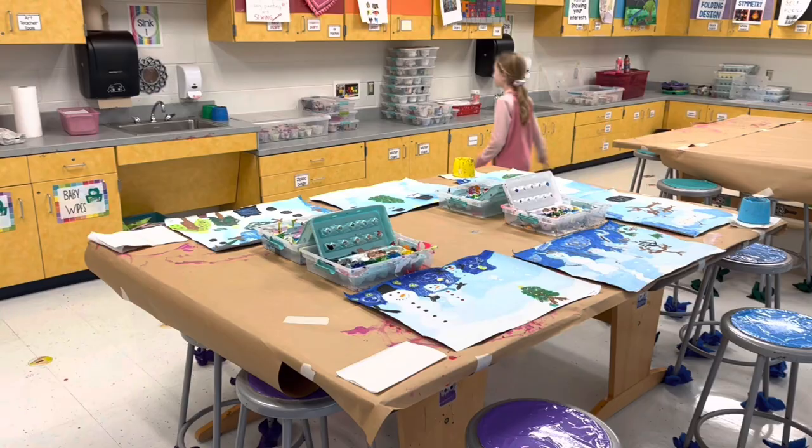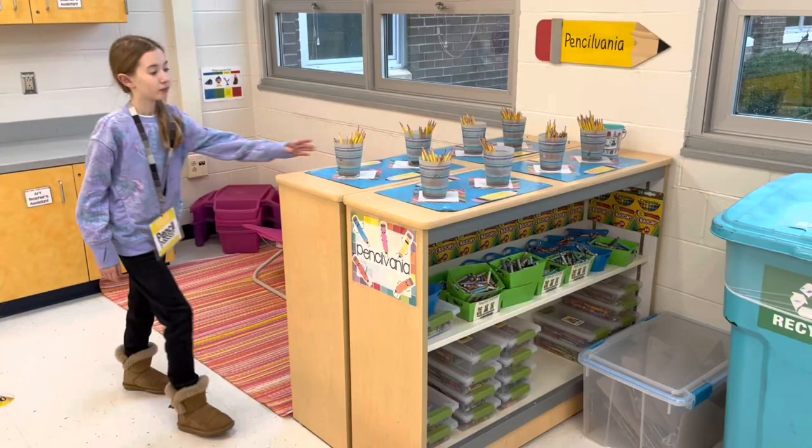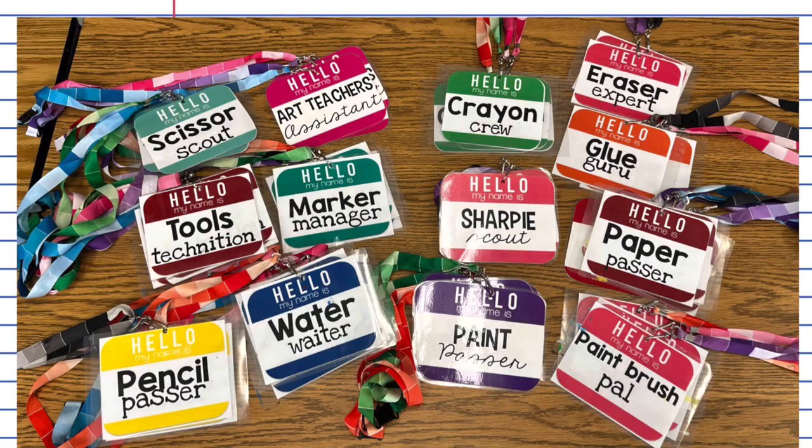I have students put water cups in the corner of each table, so each table has four. Finally, the pencil passer passes out a whole cup of pencils so that if one breaks, students can just switch it out. My pencils live in Pennsylvania — that's a convenient spot and a fun name so students remember where they go. As you can see, they are marked with a little spot so we can tell if one of the cups is missing.